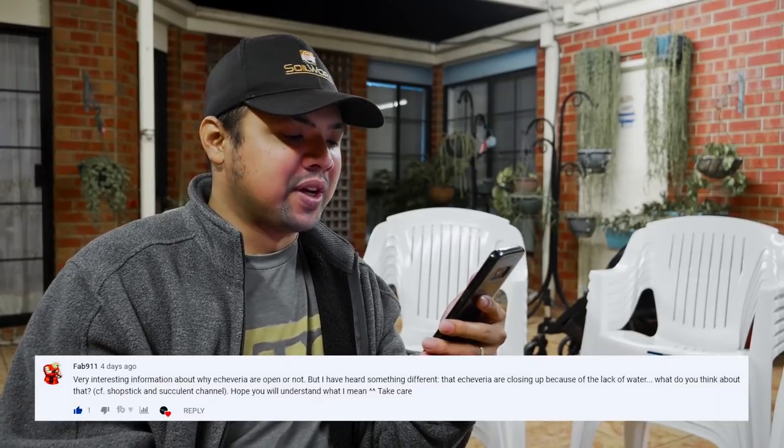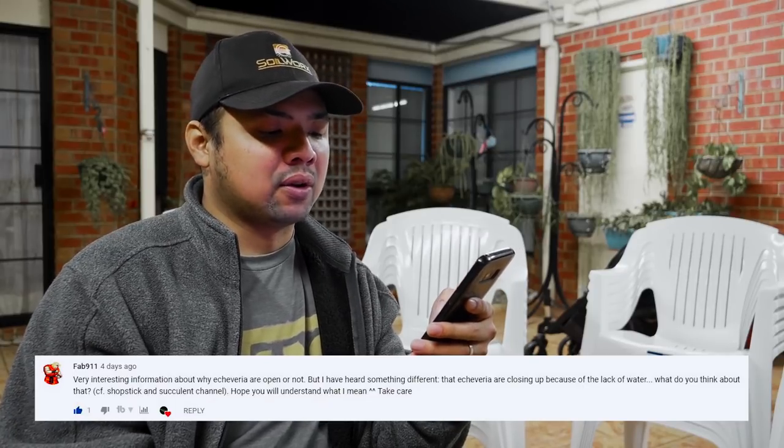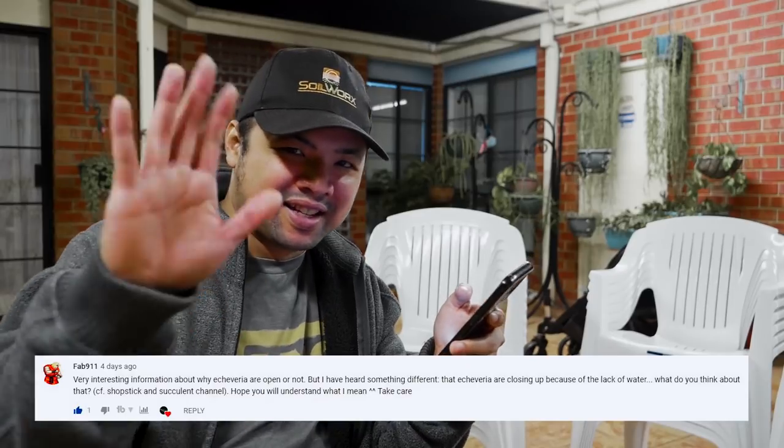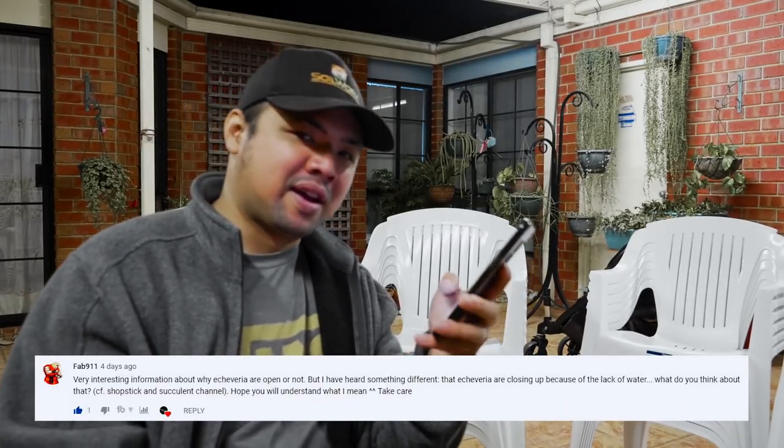From Tab 911: 'Very interesting information about why Echeverias are open or not, but I've heard something different — that Echeveria close up due to lack of water.' Here's what I replied: it's pretty much the same thing. In summer, by closing to protect inner growth, there's less surface area exposed to the sun and fewer areas for water to escape by evaporation. When dehydrated, they close up to prevent more evaporation. Also, leaves become fluffy and curl when there's not enough water pressure inside.